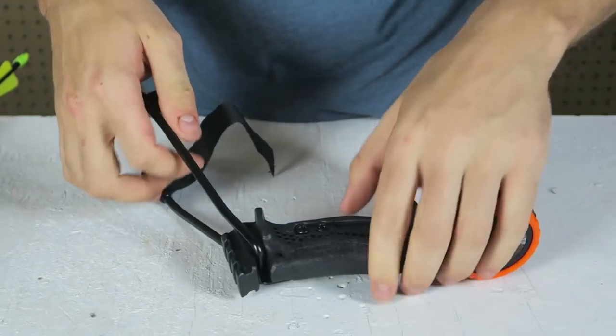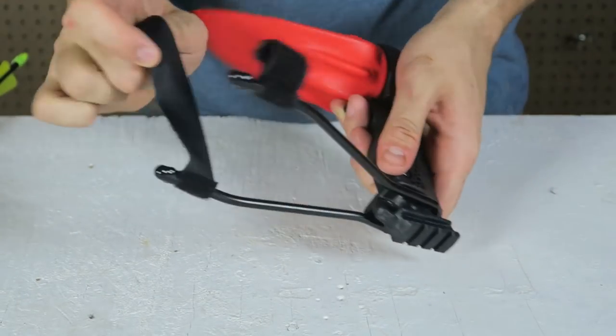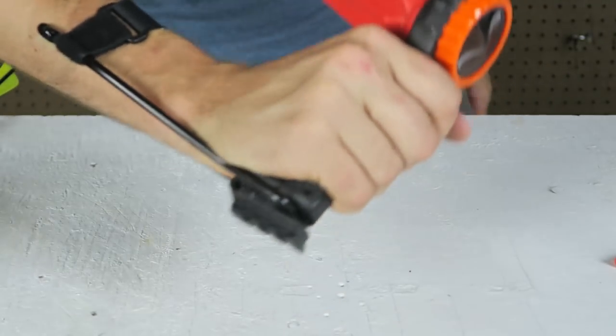And then this part is going to screw on here. Then this locks in here and that can go around your hand. We can adjust it later. Looks pretty cool, huh?